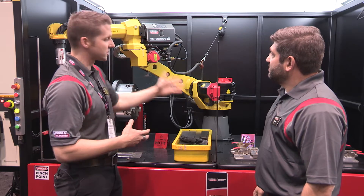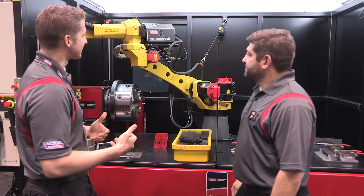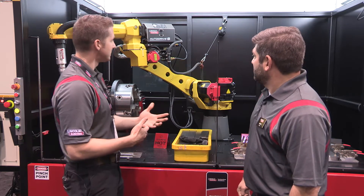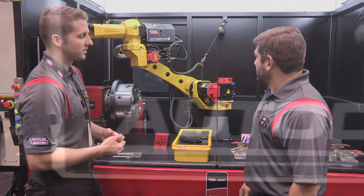It's completely arc linked from the feeder to the power source, which allows us to have full control over the start routine, start ramping routines, and consistency throughout the entire weld.